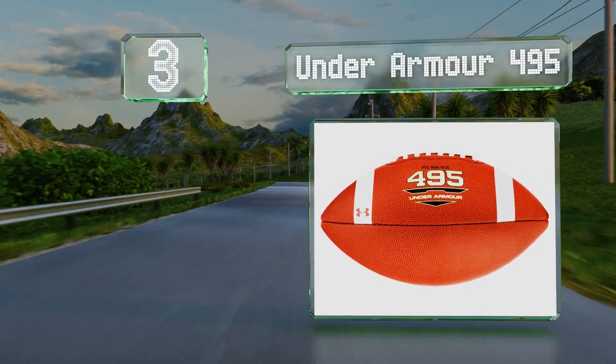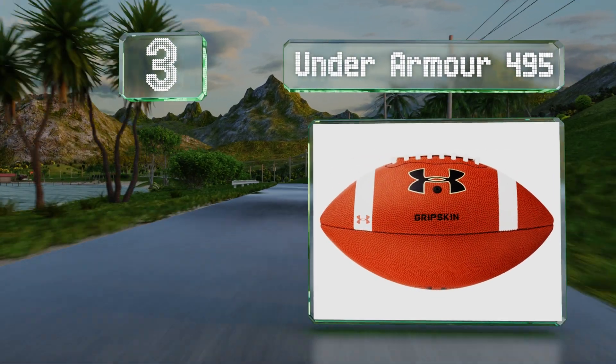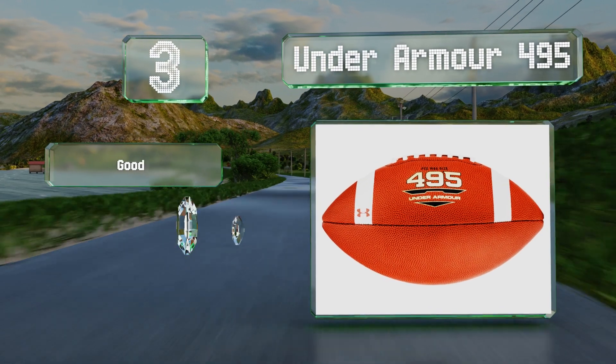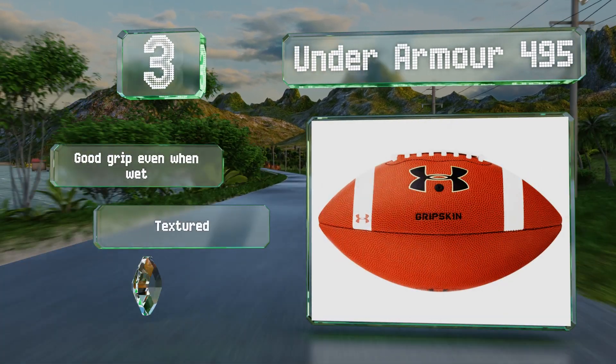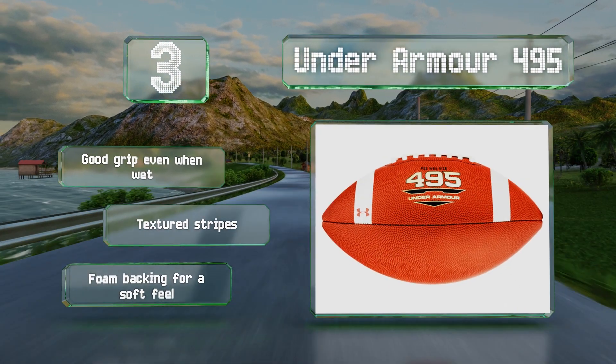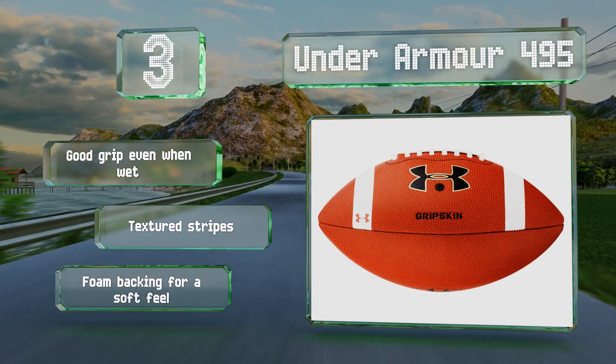Nearing the top of our list at number three, the Under Armour 495 is ideal for children who are having difficulty catching passes. It's equipped with proprietary Grab Tack laces with micro abrasions, and the composite cover is made with a grip-enhancing technology that adds tackiness. It provides a good grip even when wet and features textured stripes and a foam backing for a soft feel.